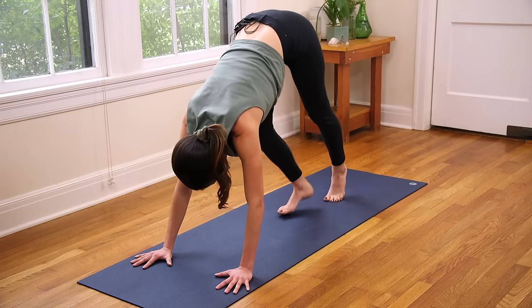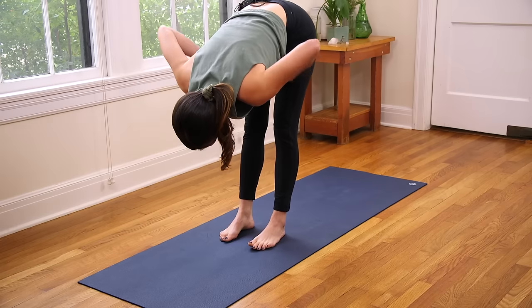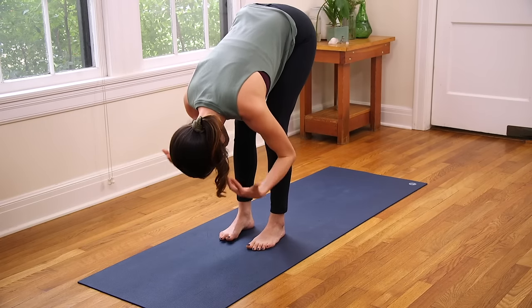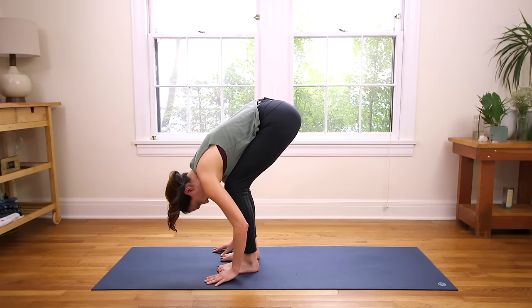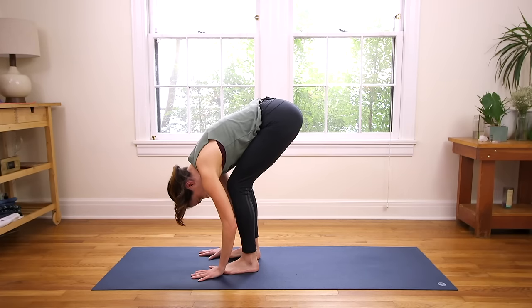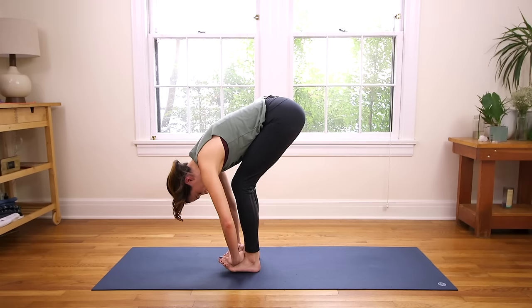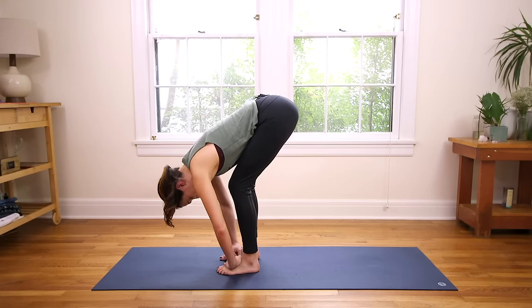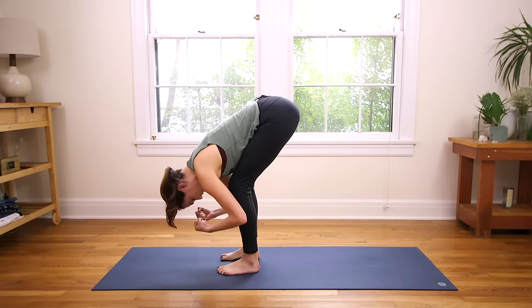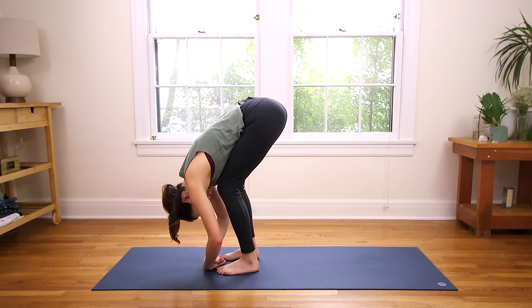When you're ready, walk the feet to the middle of the mat. Bend the knees, come into Forward Fold. We're letting the blood flow in the opposite direction here. Shake the head loose. Relax through your shoulders. Really feel your feet grounded to the earth. Connect to a little gratitude — definitely appreciate yourself. Smile. You should feel good, happy, proud that you took this time to connect to your body. Give it some love. Connect to your breath.